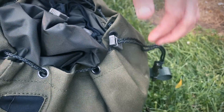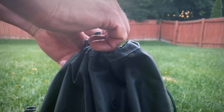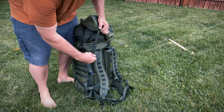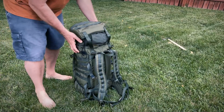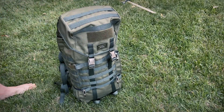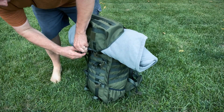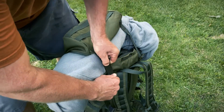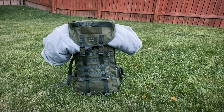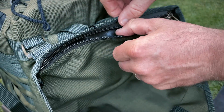The large main compartment is covered by a tightly shaped flap and waterproof draw cord collar. The flap is a floating lid, and it can be raised from the lid if you need to overpack the pack or carry a large bundle on top. Inside the flap there's a zipper pouch — not huge, but it's big enough for some personal items.